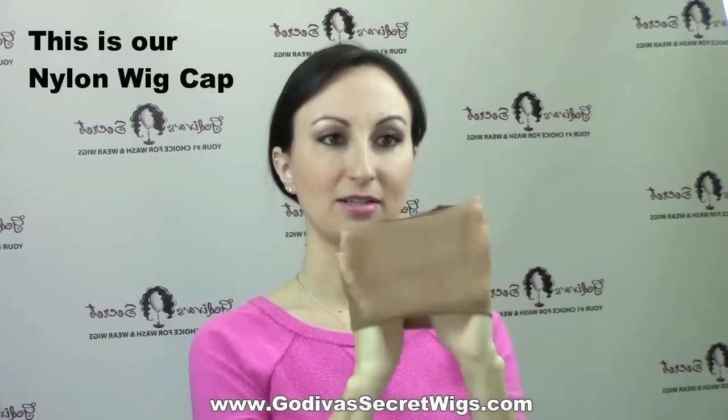So this is our nylon wig cap. We also have cotton and mesh, which I'm going to show you in just a minute. The nylon wig cap looks like this — just a nylon — and I'm going to show you how to put it on.